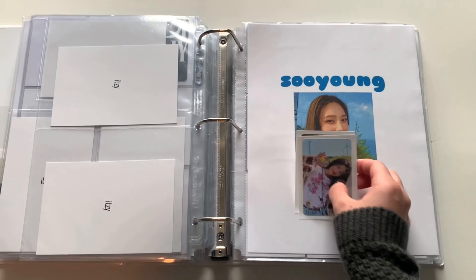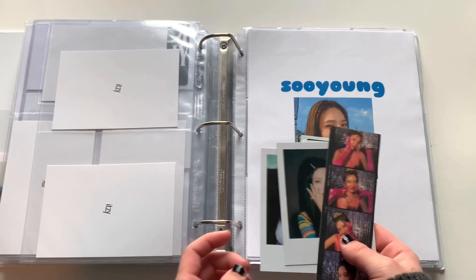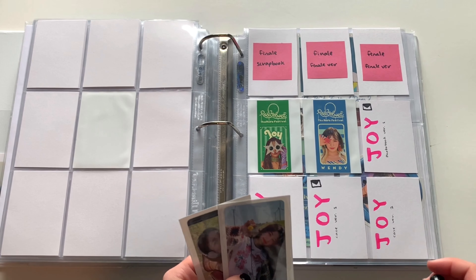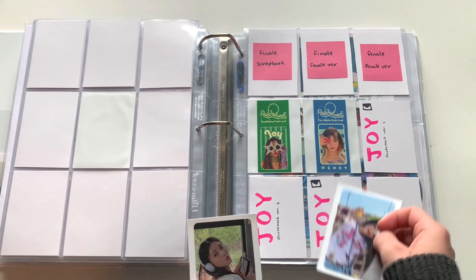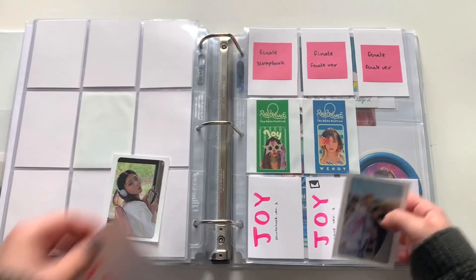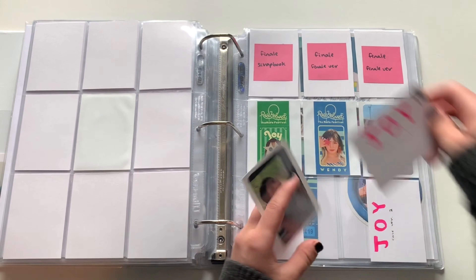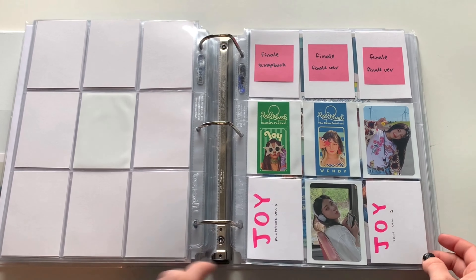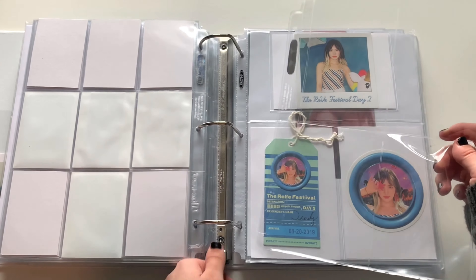For Joy I actually have stuff from her new solo album. I'm really excited to put all these away. She'll go in the back right after where Finale is gonna go. I think this is the photobook version and this is the case version — I made these fillers last minute so if they're wrong I will fix them. I love these photocards so much. This one's my favorite but they're both so adorable. I need to add a page for her; I think I'll just put everything in this four pocket.